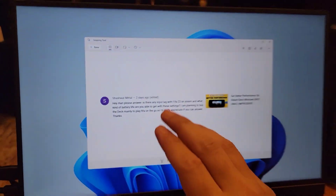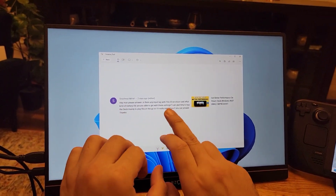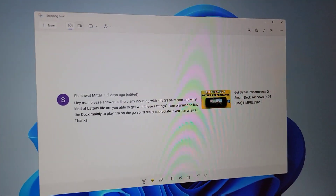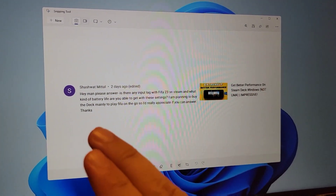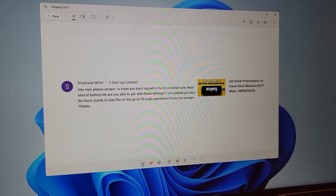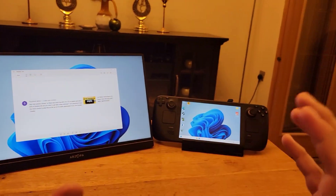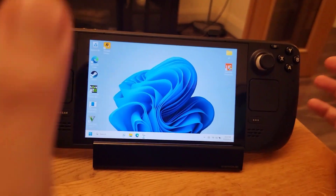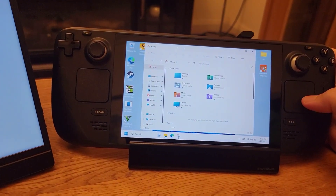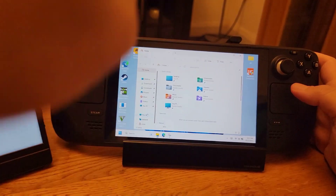The next question is asking if there is any FIFA lag and stutter. This solution works on many games, not just FIFA. First, FIFA can only be played on Windows 10, not Windows 11. Secondly, if you play it out of the box there will be some lag, but it is easily solved. Go to Windows File Explorer, find 'This PC' on the left side, right-click on it and go to Properties. After the window opens, on the right side click on Advanced System Settings.